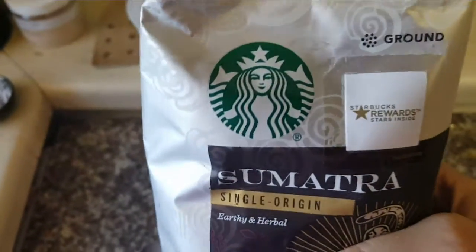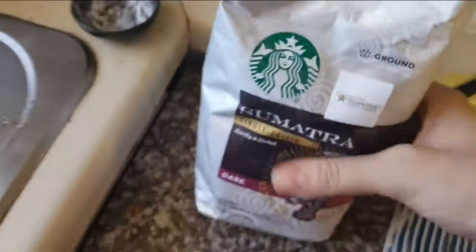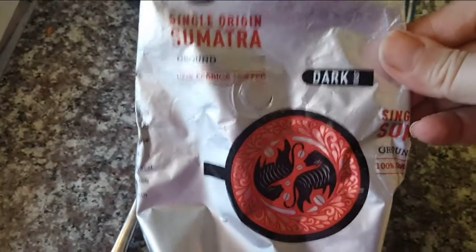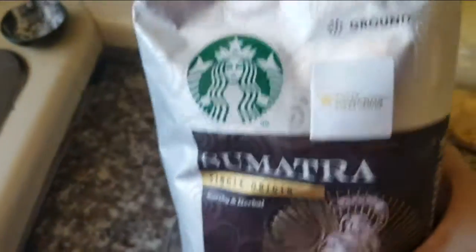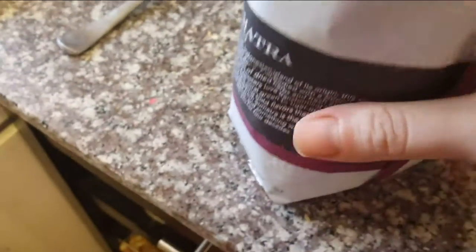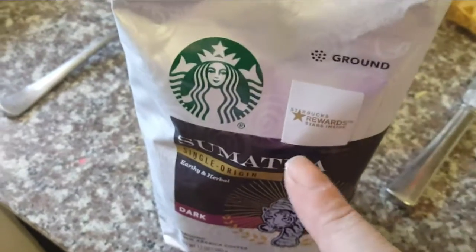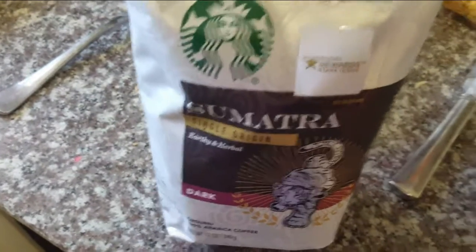I love Sumatra, but the one from Starbucks — I don't know what it is — but it tastes so much better than any other Sumatra. We did find it at Aldi and it's really, really good, but nothing beats the Starbucks one. So I'm really excited that we found it and it was only $2.99 — on a huge sale! And it's a huge bag of it so I get to enjoy it for a while.